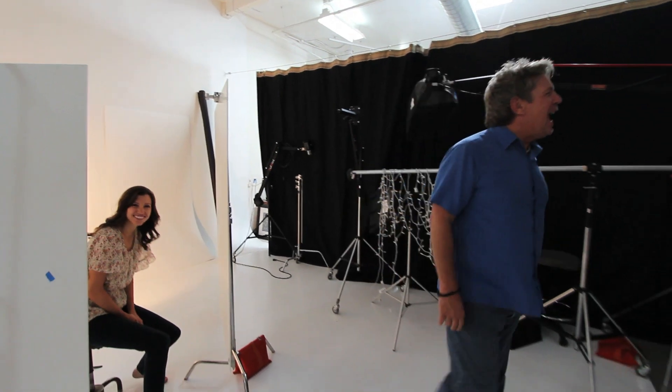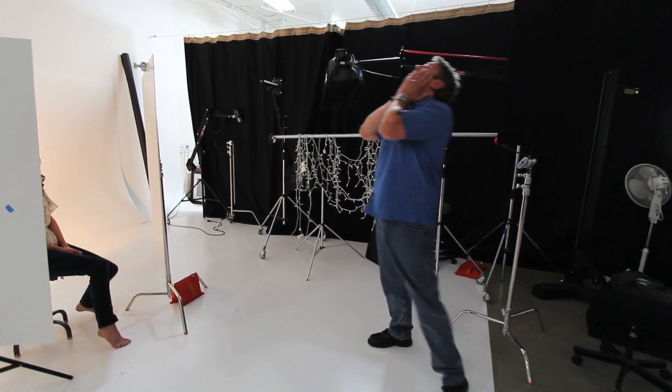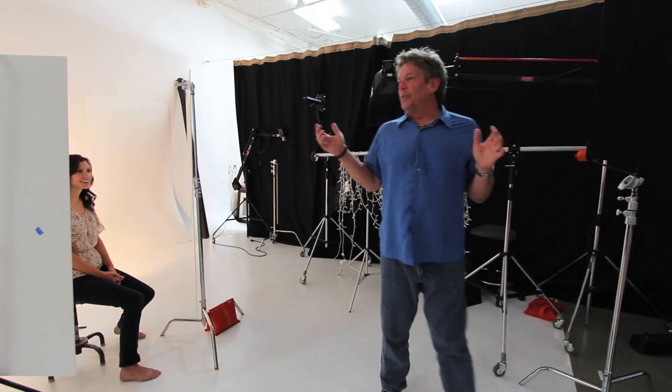Thanks for joining us for Outside the Softbox and we'll see you next time.